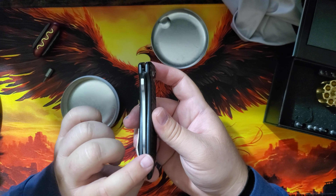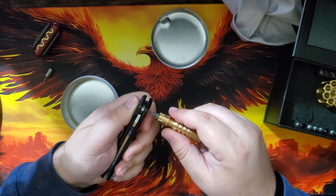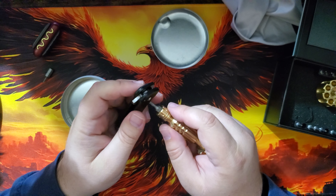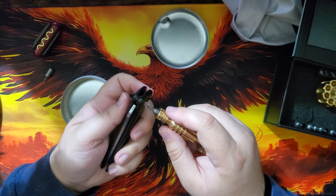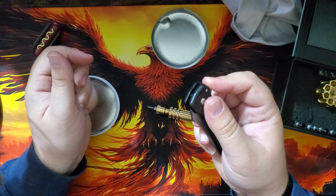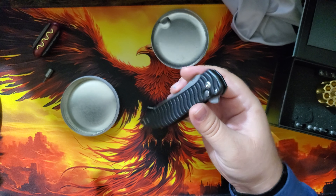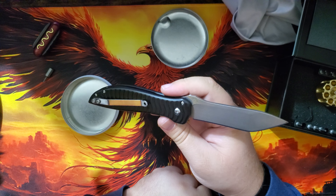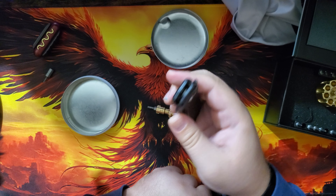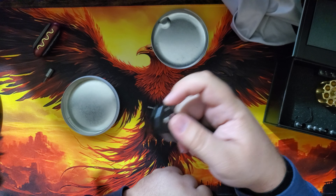It's off to the side a little bit, so we're going to need to do some adjustments. There we go — you can feel it getting a little tight. Let's see how it works. It's definitely got a little more spring in its step now. Checked out this knife, took it apart, put it back together. It's still got a little button stick, but that's the thing with button locks — it's going to be there in almost 98% of them.